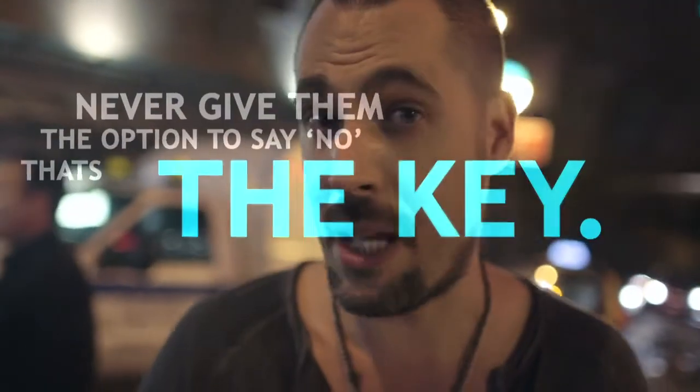Everybody says no to me — how do I get them to say yes? Never give them an option to say no, that's the key. Just walk up and start doing something for them.